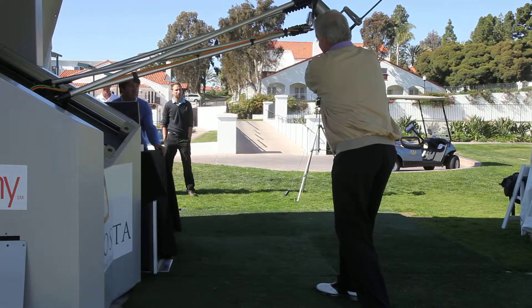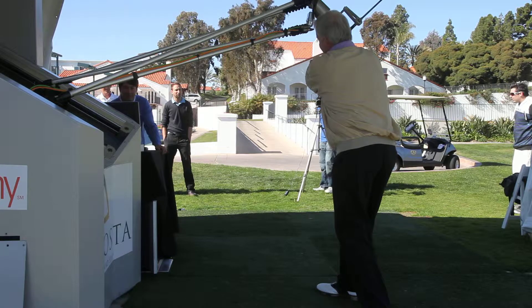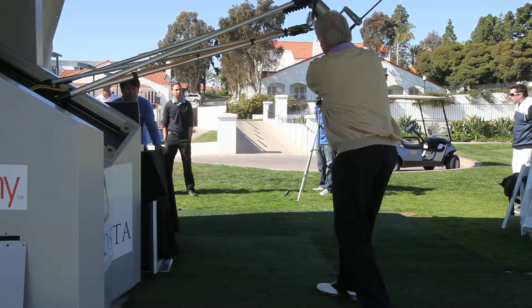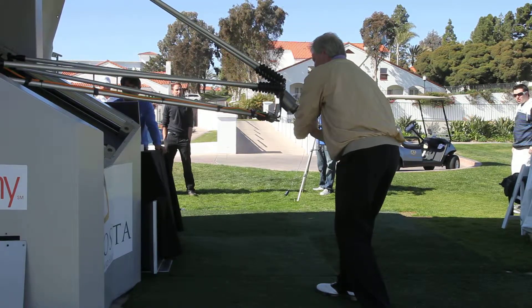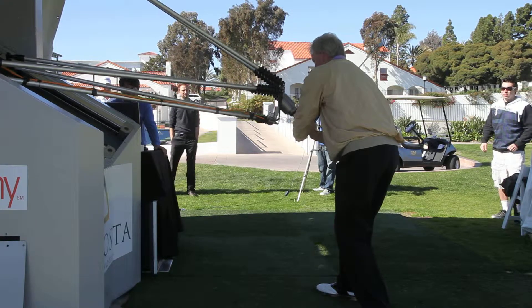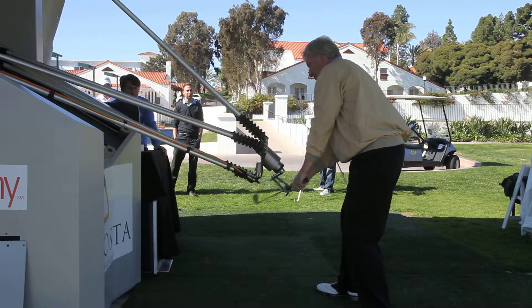Now that would be past parallel, wouldn't it? Nope — this is a 3/4 backswing. Really? Yes, sir. Oh God, okay. But now this is going to feel different to you. So this is neutral — this is just a Tiger Woods perfectly plain swing. This is delivery zone. And this is impact for this swing.